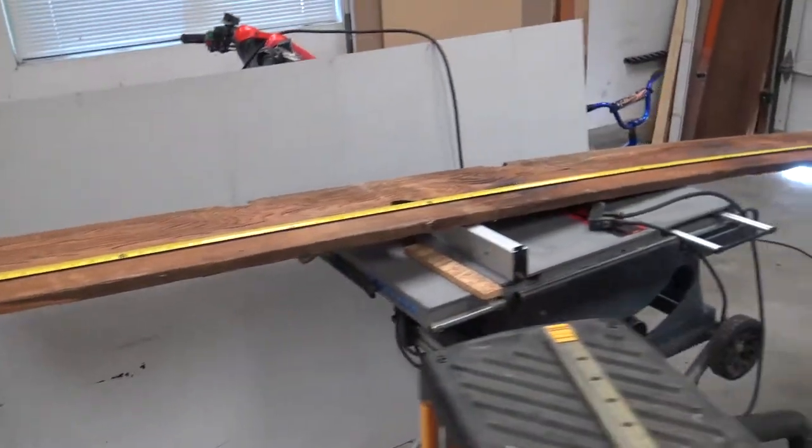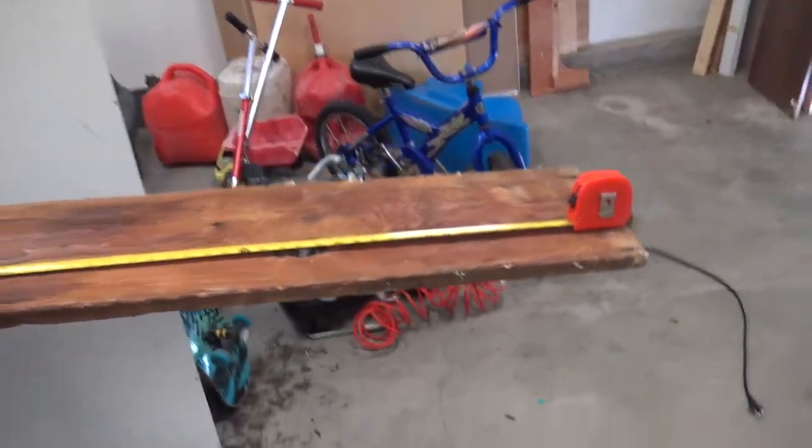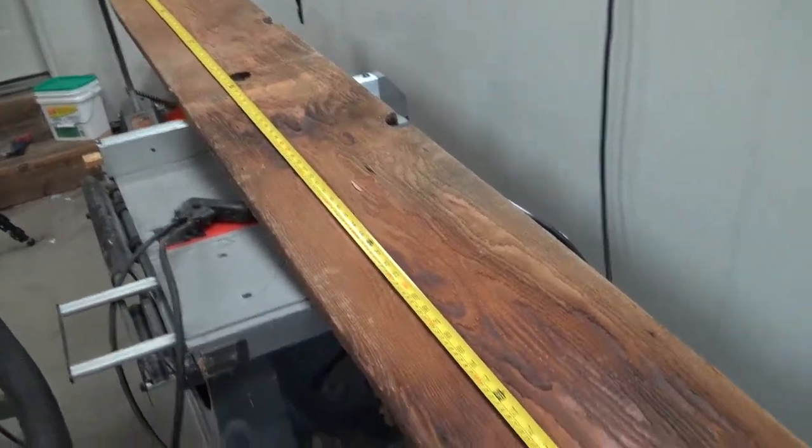Good morning, afternoon, or night, depending on when you're watching this. Whatever time it is, I finally am getting around to it. This is, I estimate it to be, a hundred-year-old piece of wood.